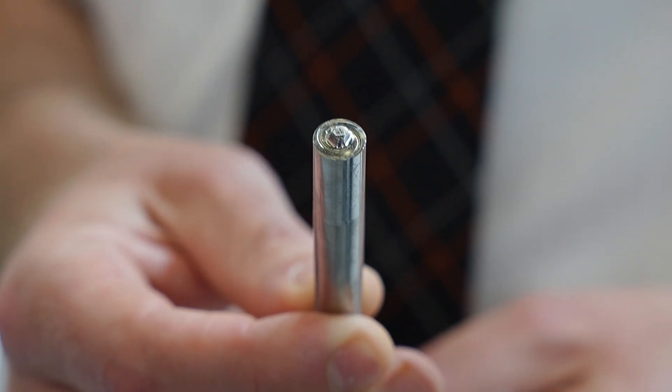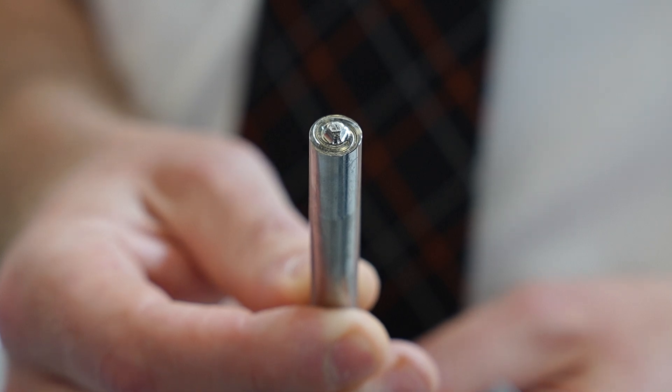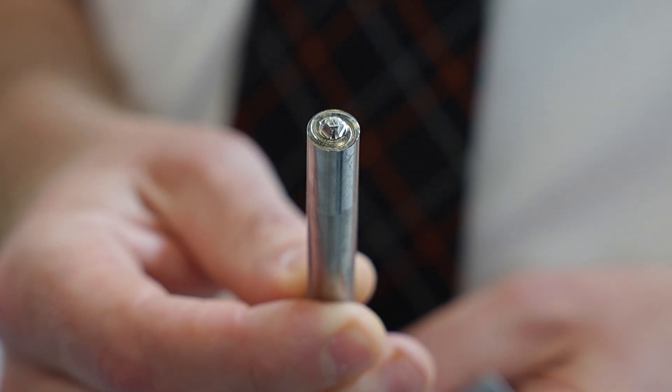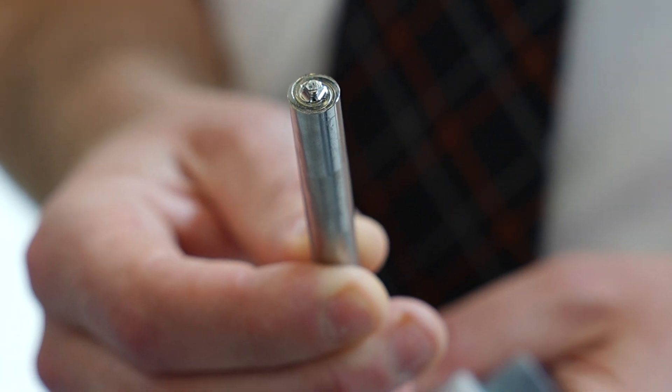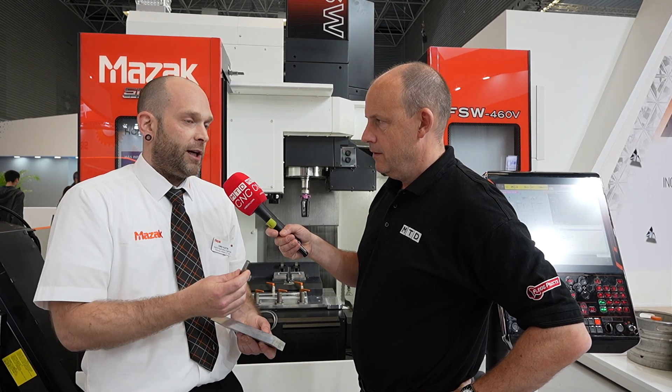What about the wear on that tool, and who makes it? These are from Japan — we've worked very closely with the tool company. What's it made of? This is high-speed steel, which is much easier to manufacture, certainly for trials. We can get anywhere between 100 to 500 metres of weld. Once we've proved the process, we then make the carbide version, which gives ten times the tool life.